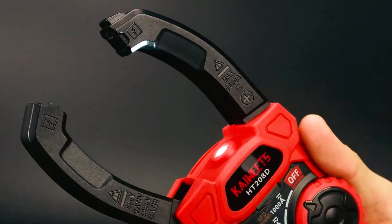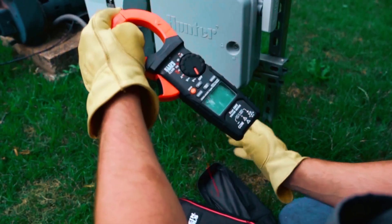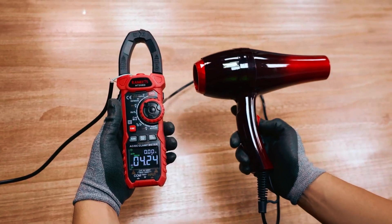Thank you for watching our video on the best digital clamp meters. We hope you found the information useful and that it helped you in your search for the perfect tool. If you have any questions or comments, please feel free to leave them below.